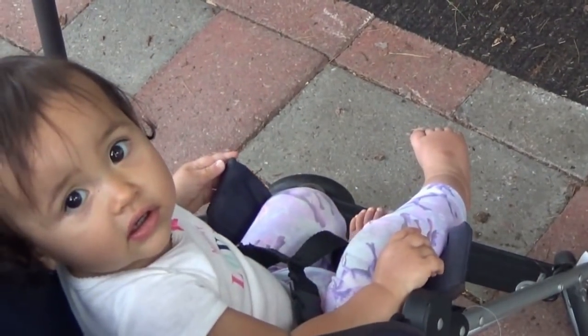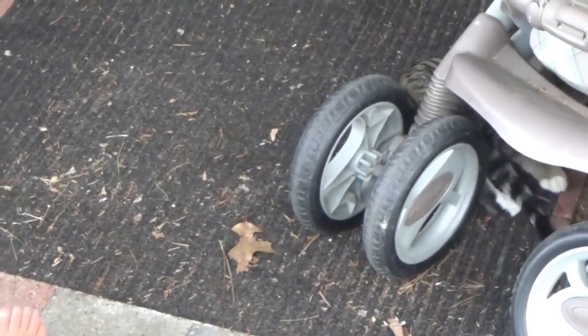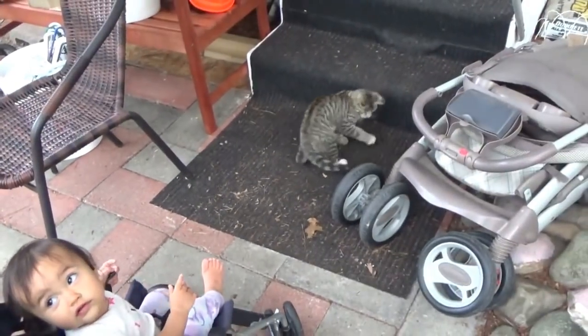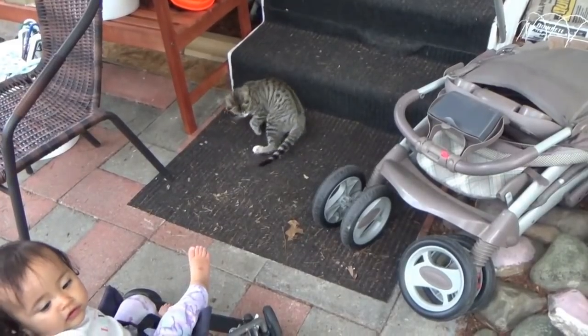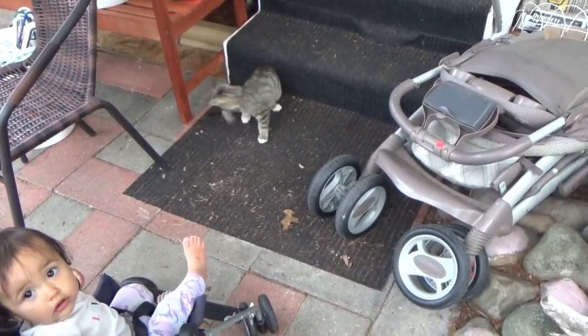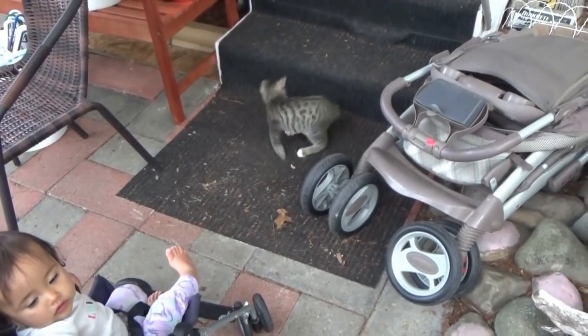You like that? Is that kitten funny? Yeah, I think that cat's funny. Kittens are goofy.